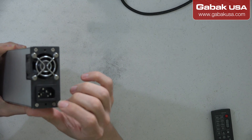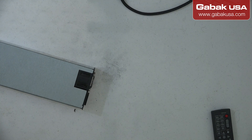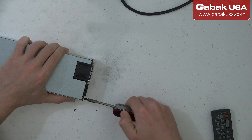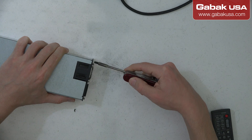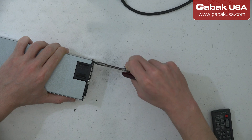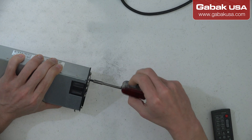We should be able to remove and replace the fan. Another thing we can do is try to put some oil on it while we wait for the replacement, and we'll see how bad it is.